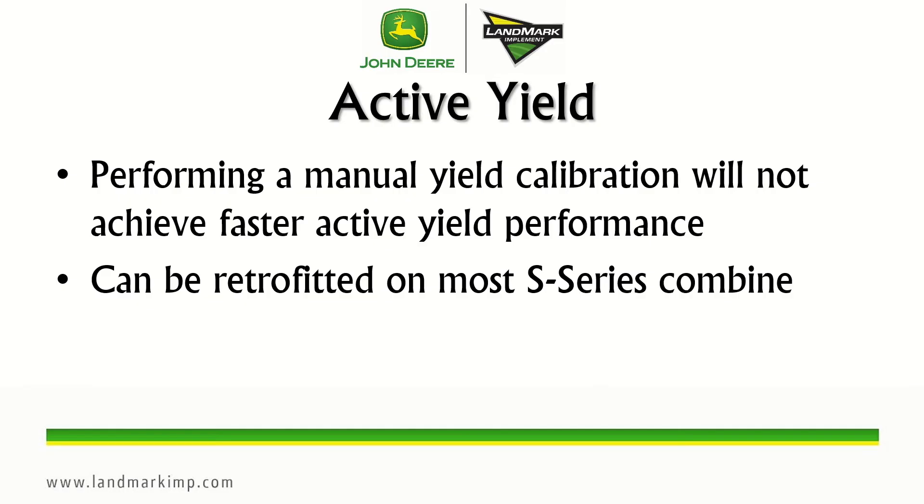A couple of additional notes on the active yield system: performing a manual yield calibration will not achieve faster active yield performance — active yield still has to achieve its first 15 loads before it starts changing the calibration curve. To get there faster, it is recommended to unload as soon as the active yield load has been collected, which can be monitored on the active yield status page. Active yield can also be retrofitted on most S-series combines from 2012 and up. If you have any questions, please contact your local Landmark CTS.